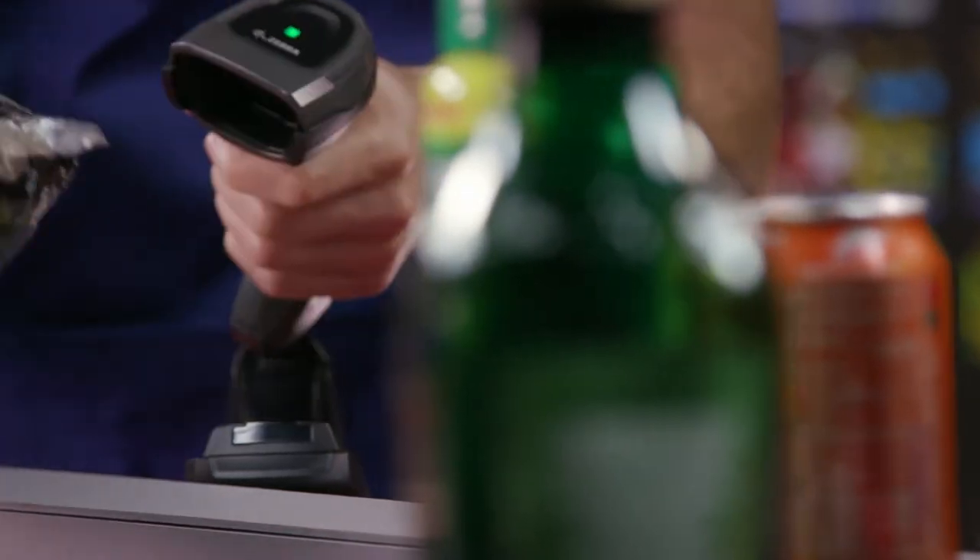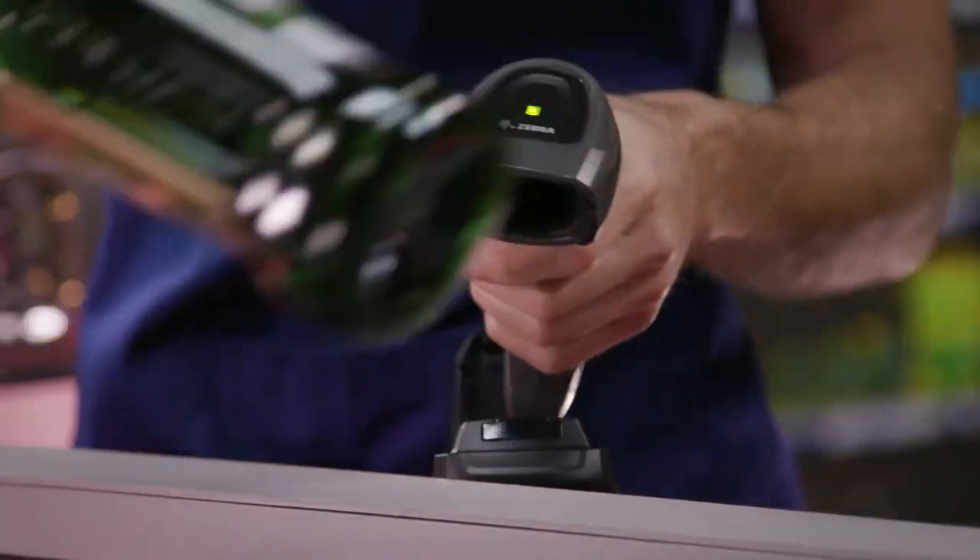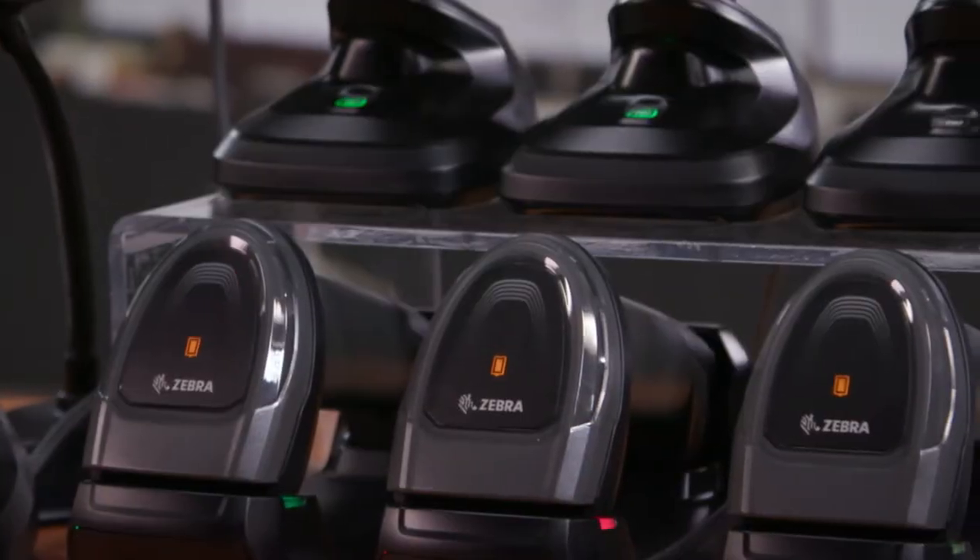The way it's set up out of the box is green for 50% or more charge remaining, yellow for 25 to 50%, and red for 25% or less.